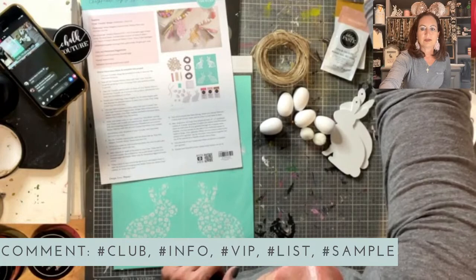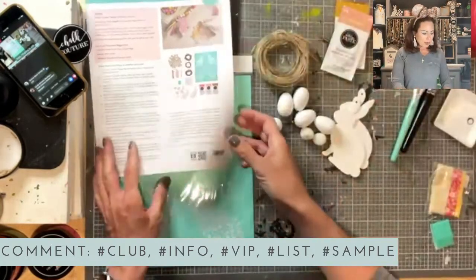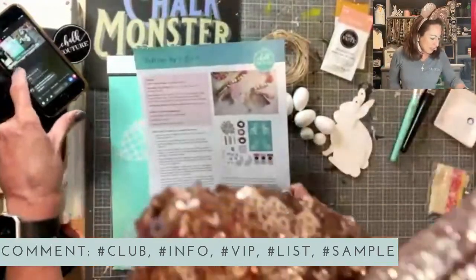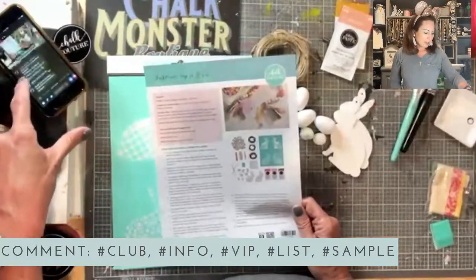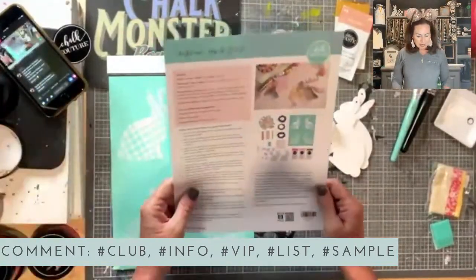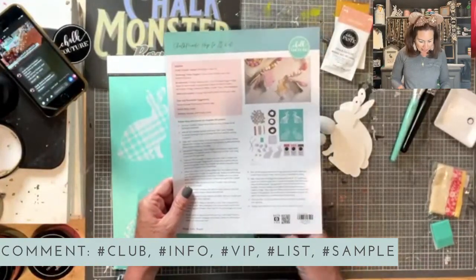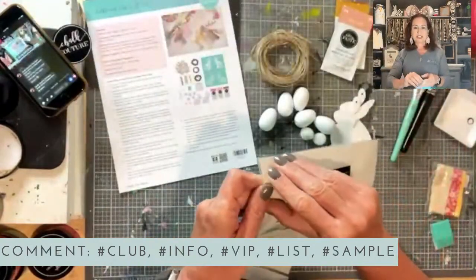Let's turn some music on and get us chalking. Step one in the instructions: cut your transfer along the provided cut lines to separate the individual elements. Let's do that. This is better that we have step-by-step instructions — I usually don't have them and just have to wing it. So I'm going to appreciate this. I'm using our transfer trimmers.